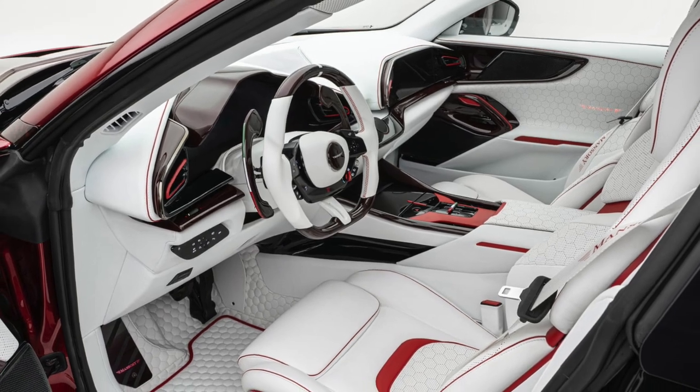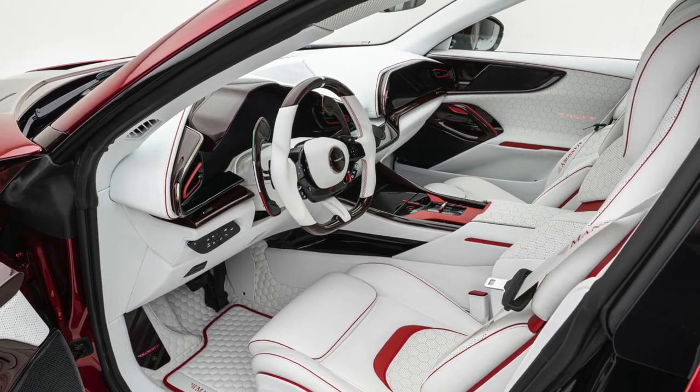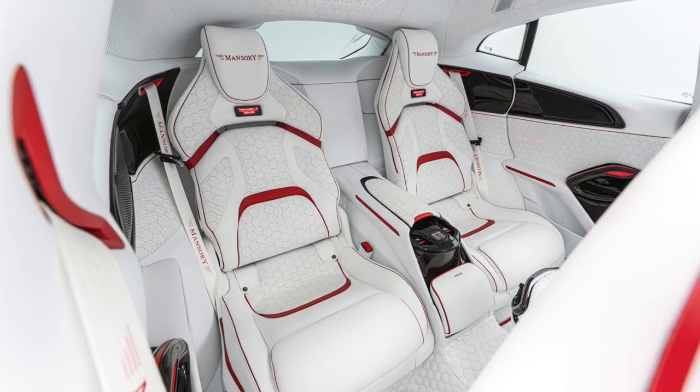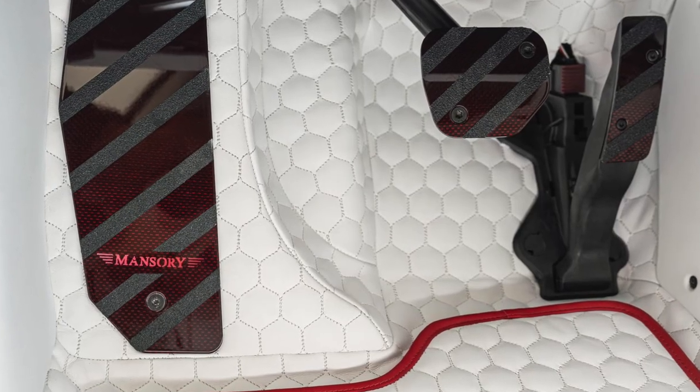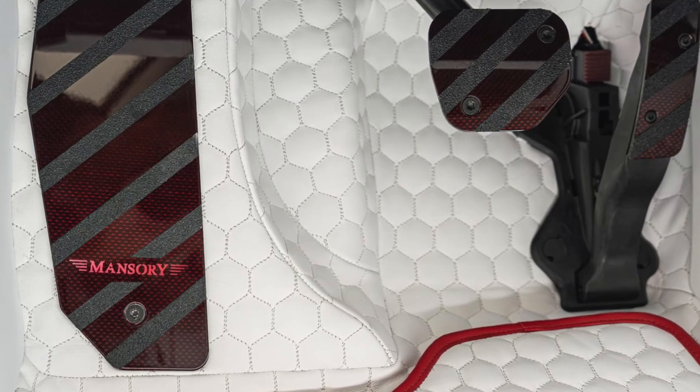Inside, the cabin has been coated in ivory-colored leather with red accents and matching carbon inserts. The tuner also added aluminum pedals, quilted floor mats, and plenty of Mansouri badges.